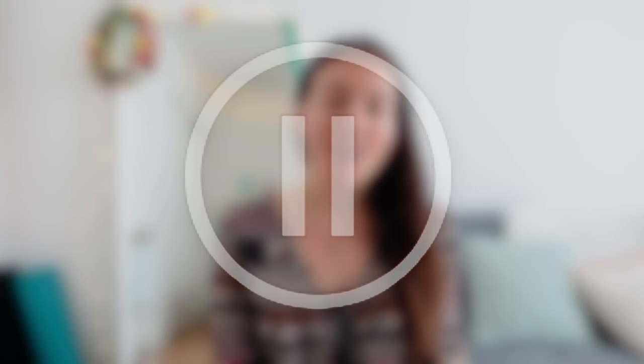Hey guys, I hope you're doing great. Before we start, I just wanted to apologize for my lack of energy in this video. I just noticed it looks like I'm literally dead — this week I was so tired and I didn't realize it showed this much. Please excuse me for this, I still hope you enjoy this video.